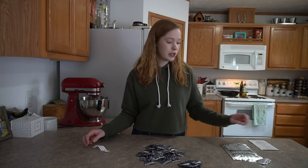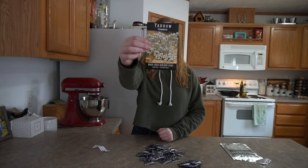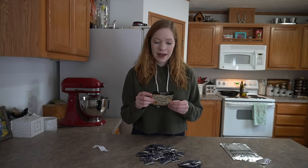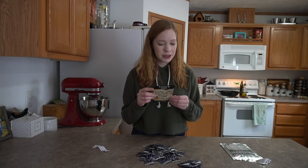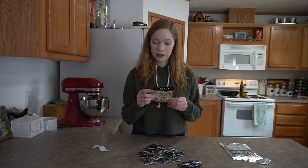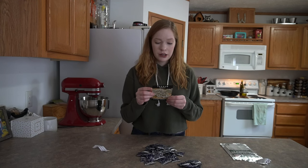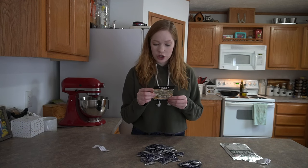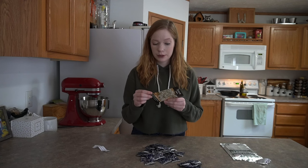If you look at other seed companies like Baker Creek Heirloom — this is one of their seed packets — on the back it tells you when it was packaged, the minimum seeds that are in it, what year it was packaged for, a little bit of information, planting instructions, how long it takes to sprout, ideal temp. And these Pure Pollination packets give me absolutely nothing.